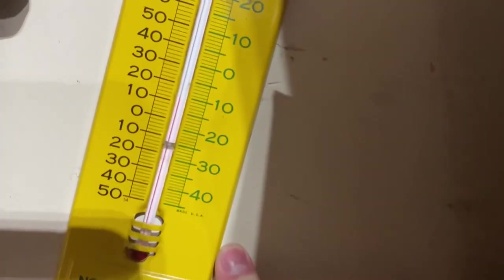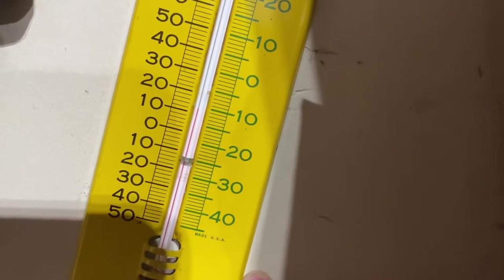Garage temperature check: 12 degrees. That sucks.